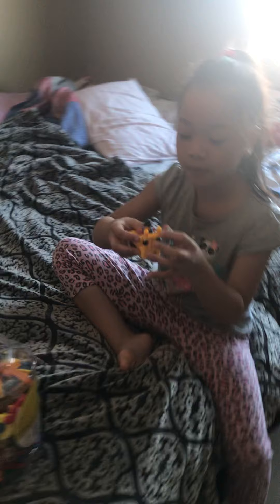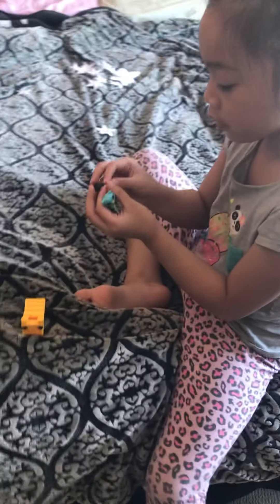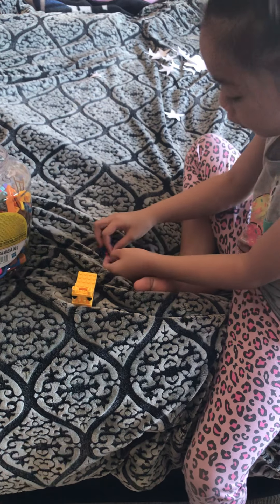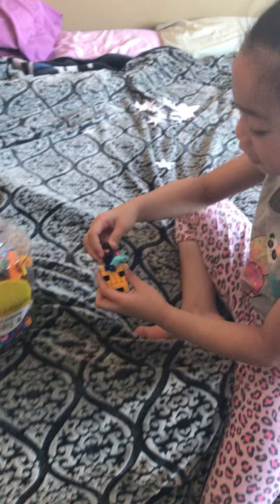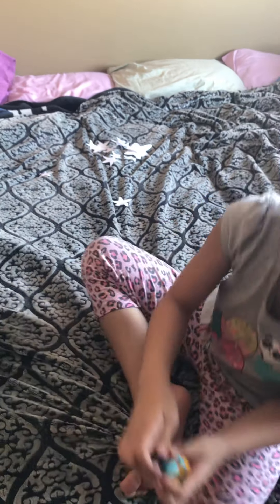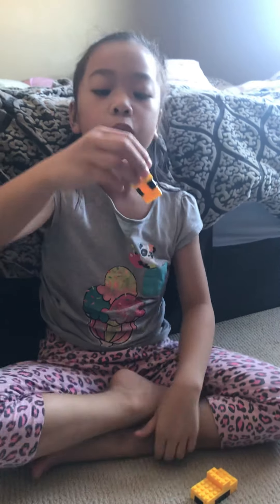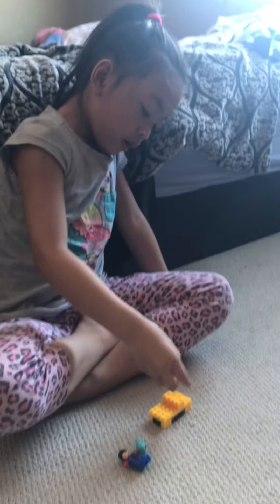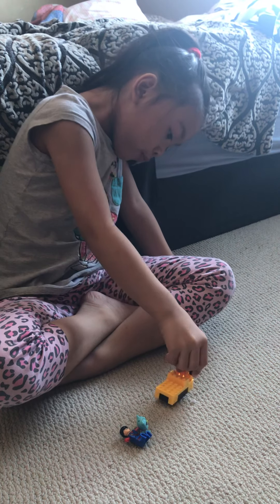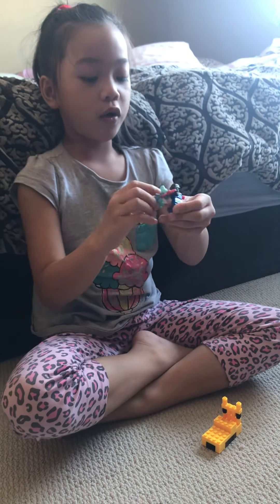I put a Hatchimal on here. Slot it in and then put it in. How many rhymes did I make? I don't know — I made zero rhymes, that means I didn't make any rhymes. There's no back or front, because it's like the same thing on the back and the front. It's like taking a walk with Hatchimal.